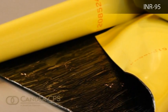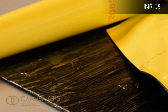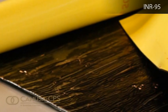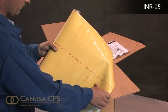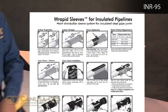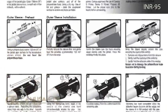A heat shrinkable sleeve is made of cross-linked and stretched polyethylene backing coated with a heat activated adhesive. The sleeve is pre-cut to fit the specific pipe diameter and has a pre-attached closure strip. Always follow the storage and safety guidelines when using the products. This will ensure that the products will be in their best condition when applied.